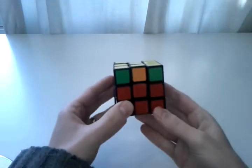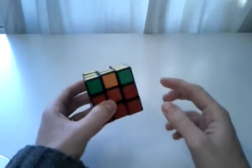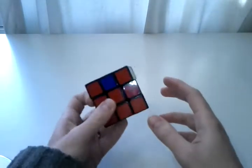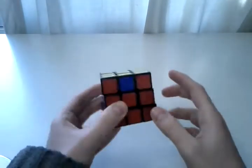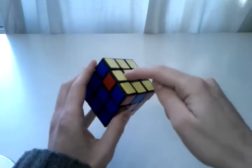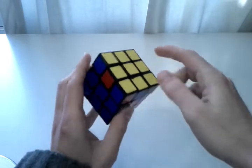In this video I'll be showing you the Z perm. The Z perm is where you need to swap only edge pieces — all the corners should be fine, see they all line up. But you need to swap adjacent edges, so this edge with this edge, and this edge needs to be swapped with this edge.